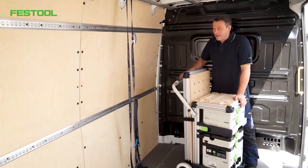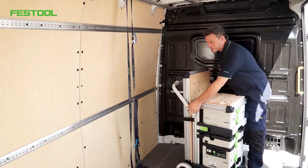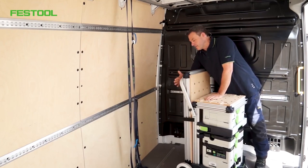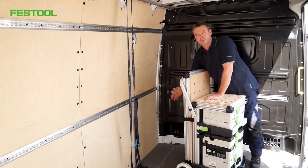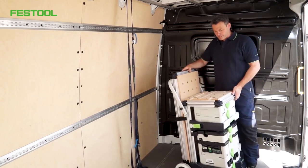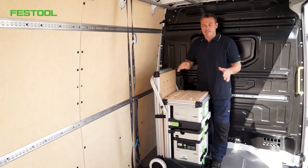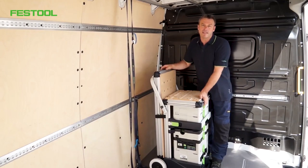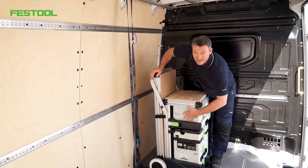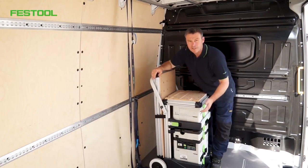Before I load my mobile workshop into my van and strap it to the board wall, we have to make sure of a few things. Firstly, I've got to put the handle in the upright position — it clicks into place. This ensures that the plastic pieces and the wheels at the back are aligned, so I can secure it to the board wall in the best possible way. The handle is not designed to bear the weight of a fully loaded mobile workshop, so it is important to transport it upright when fully loaded. It's best to secure it to the board wall.